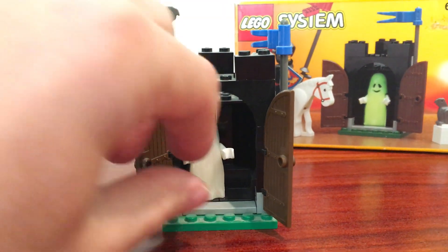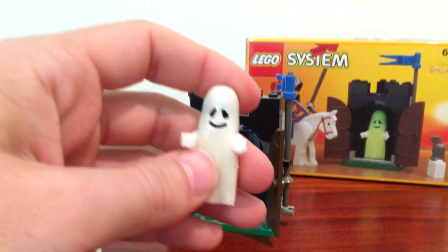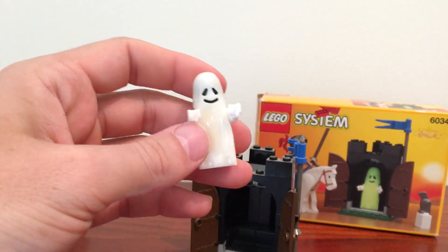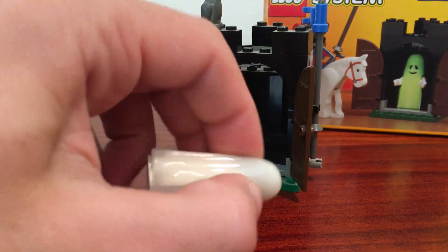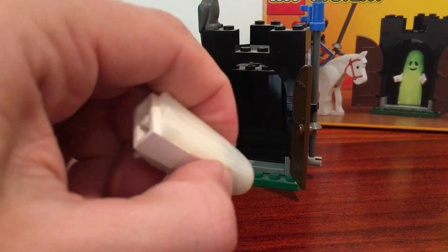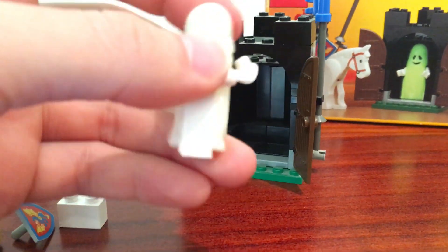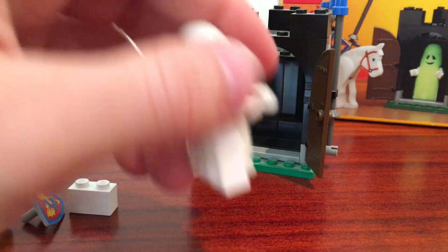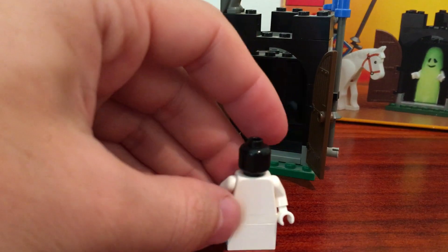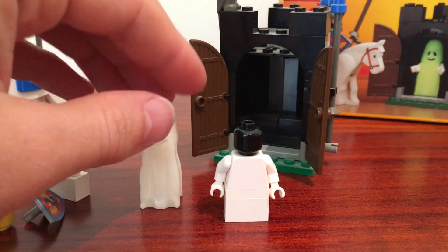Another really cool feature of this set is the ghost, which actually comes with a glow-in-the-dark piece. This does actually glow in the dark, which is pretty cool because I don't remember many sets back then that had this, and I don't remember many sets that have done it since. I'm sure Lego have used glow-in-the-dark pieces since, maybe for other things, but it's a pretty cool feature.